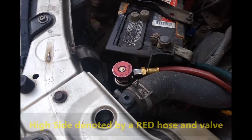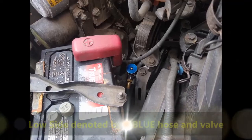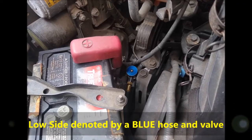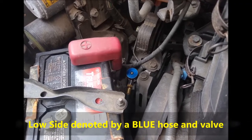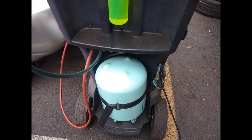We're just showing you what the high side — the red — looks like. The fittings are different: one is skinnier and the other one is thicker. The high side is thick and the low side is skinnier.